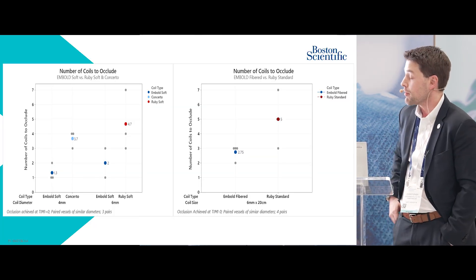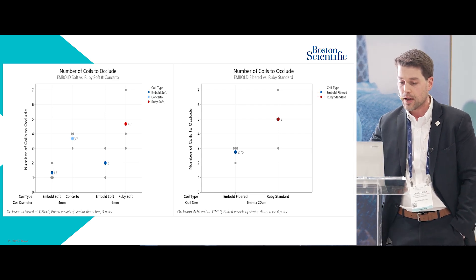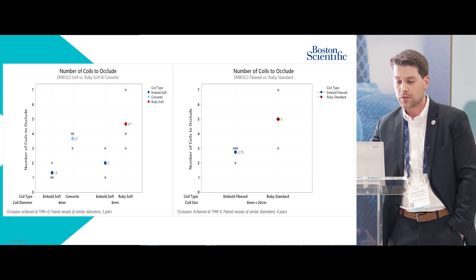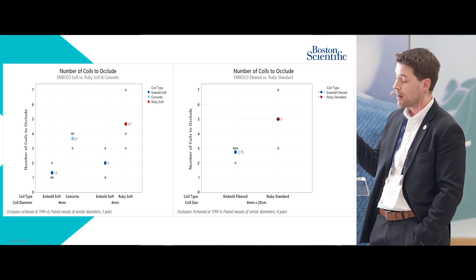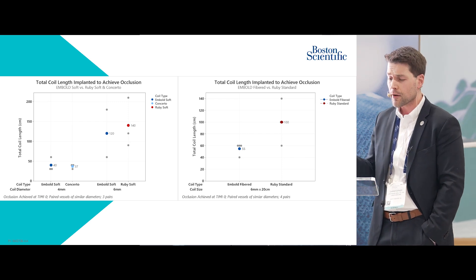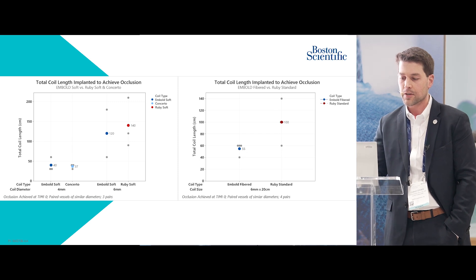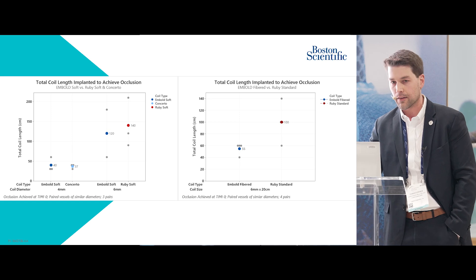Here's the data on number of coils to achieve occlusion. Concerto versus embold soft: about four coils to one. Ruby soft versus embold soft: 4.7 coils to two. And the larger vessel — fiber coils versus ruby standard: 5 to 2.7. For total coil length implanted, embold soft and concerto were about the same. Embold soft versus ruby was a little less. Ruby standard versus embold fiber required significantly less length of coil to achieve occlusion.